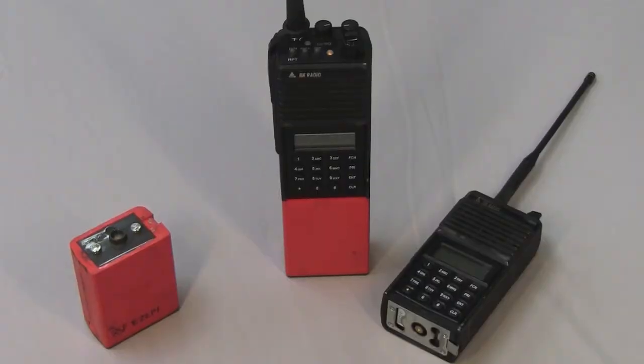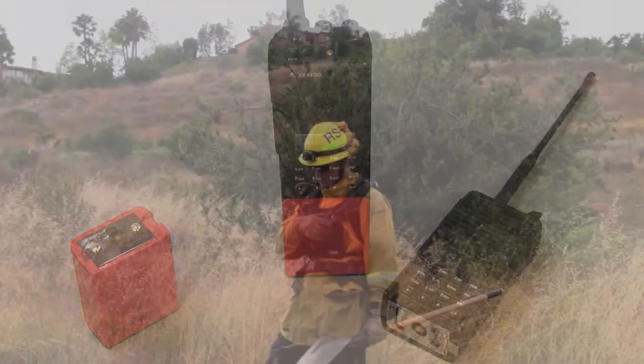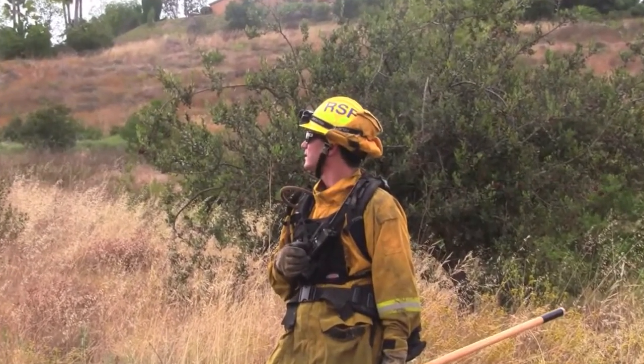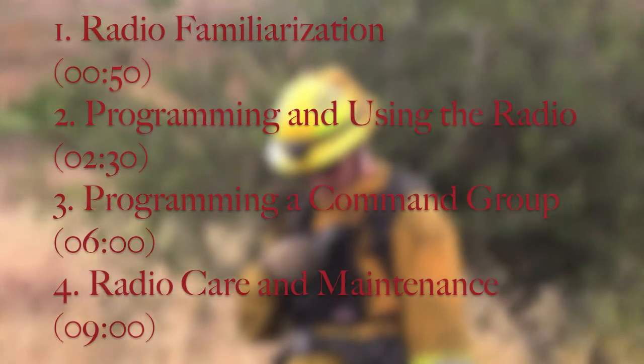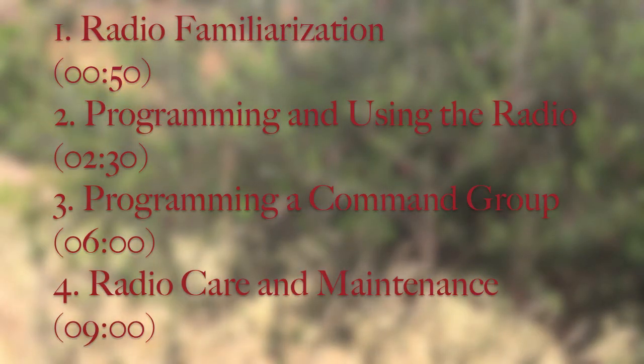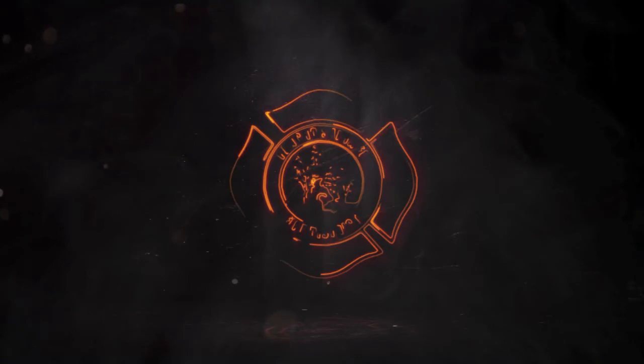This is an informational video on the Bendix King VHF portable radio, which is used on incidents where communications calls for UHF or VHF channels. The video will cover radio familiarization, programming and using the radio, programming a command group, and radio care and maintenance. Refer to the times on the screen to skip ahead to any portion of the video. It may also be useful to have a radio in hand so you can follow along.